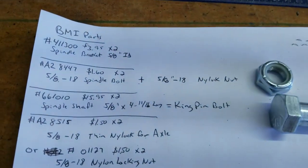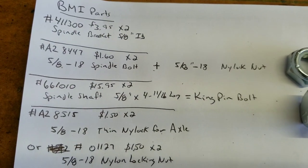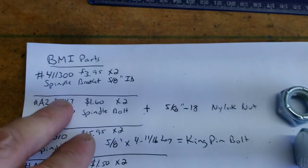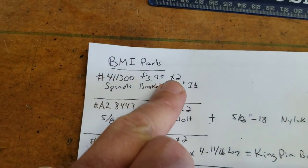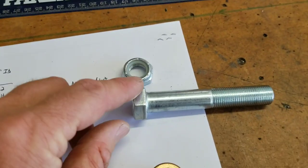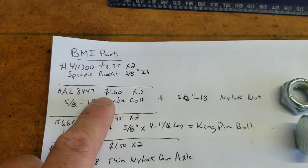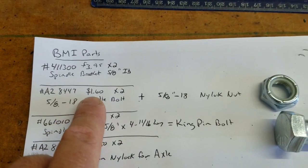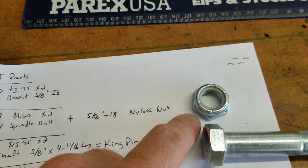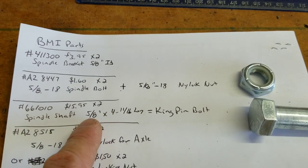Here's a list of the parts — I'll go down this page slowly. BMI is where I got most of these weldments and bolts. The spindle bracket — that part right there — is an Azusa part number with a 5/8 inch ID, and they're not very expensive. Then the spindle bolt, which is this big bolt right here — 5/8 by 18 — it's $1.60, which is cheaper than a hardware store. You'll also need a 5/8 by 18 nylock nut. If you can get it from BMI, it's a one-stop shop.